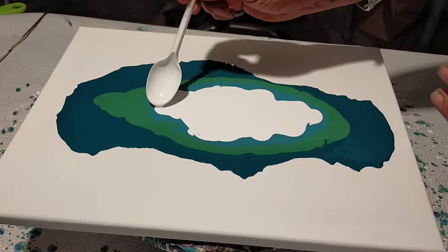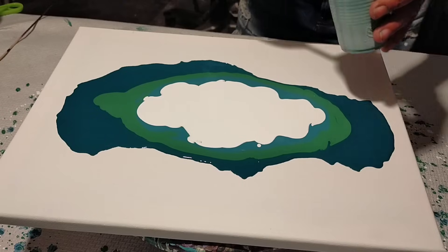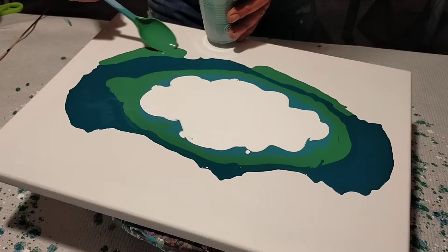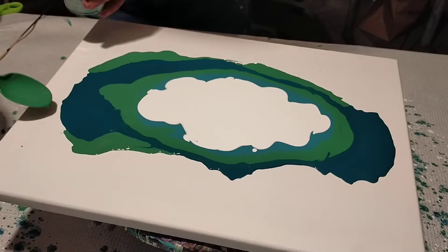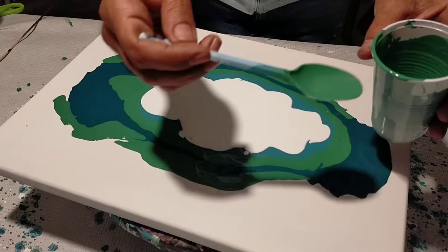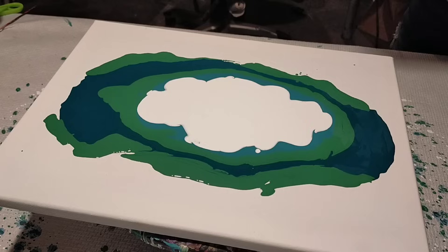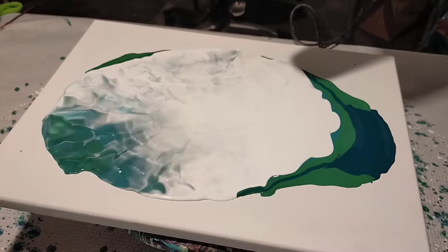That wall paint — what some countries call latex paint — mixed with acrylic paint is going to give us different effects and textures. Apart from that, the way we place the paints is going to give another effect and trick we'll see today. This tutorial is full of tricks — you just have to pay attention. And finally, the white color.